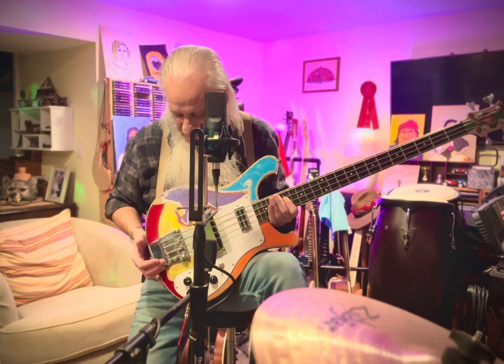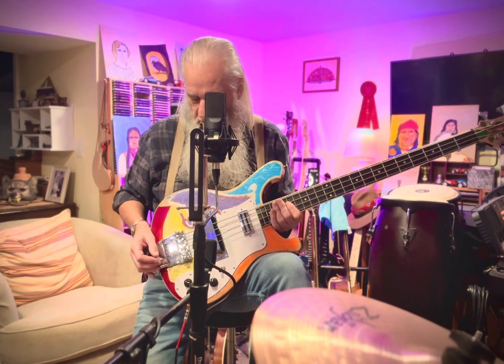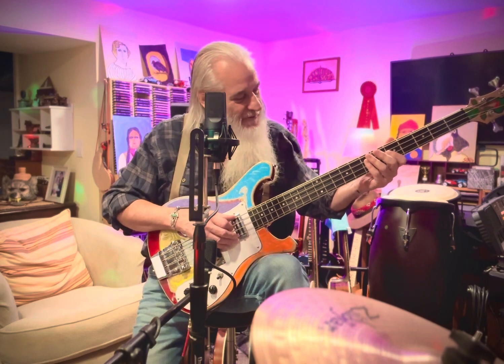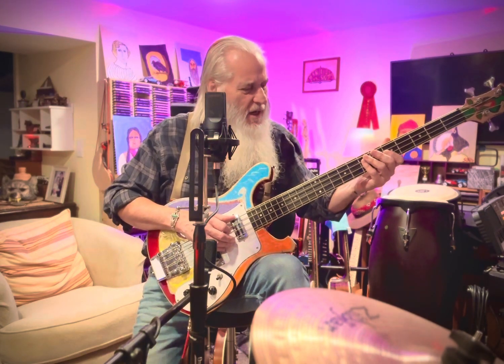That's actually a design issue with the real Rickenbacker 4003 — I think 4003 and 4001 are the model names. A lot of the celebrated players of those instruments had their guitars heavily modified. Chris Squire certainly comes to mind, and Geddy Lee, one of my favorites. But it seems to cover most of the sound range that I want to get.